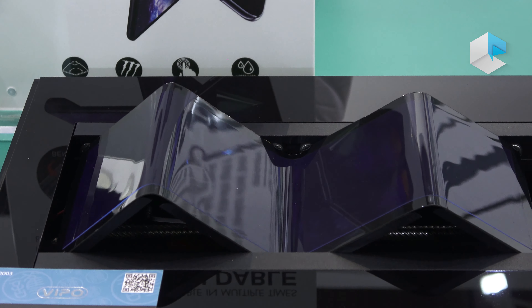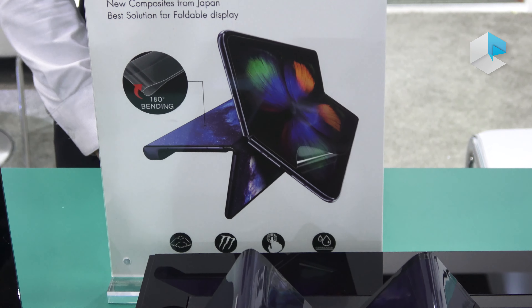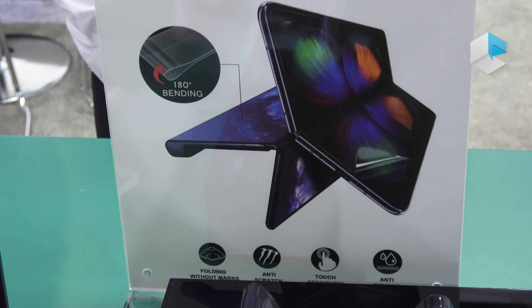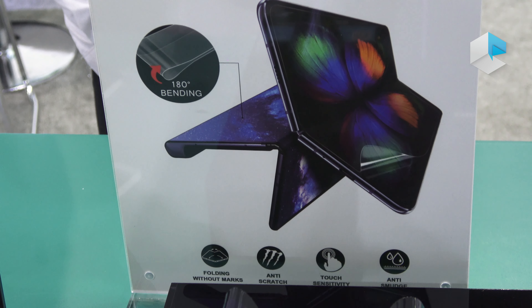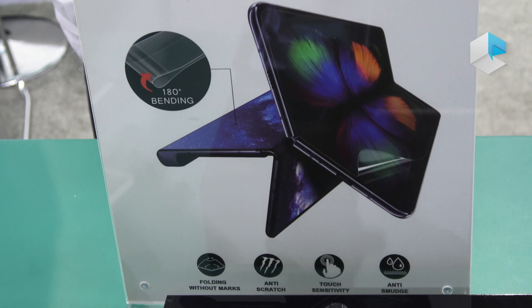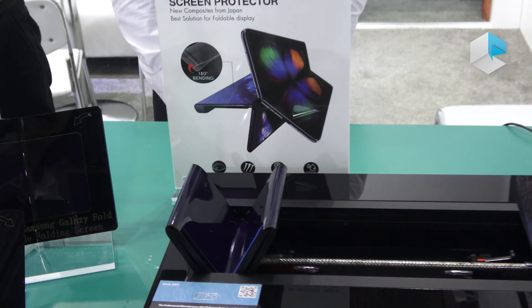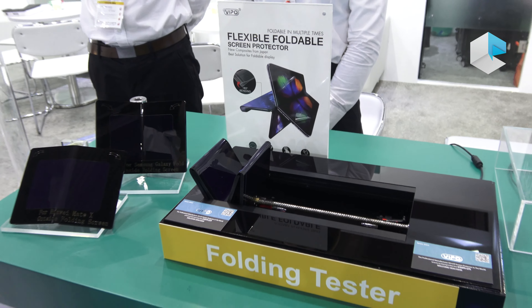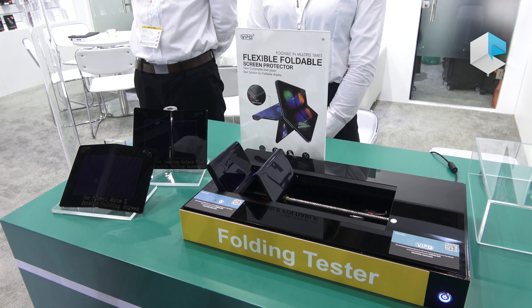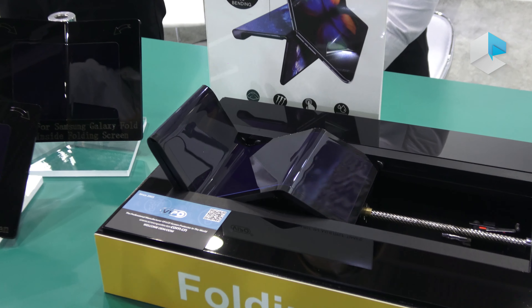This also shows our testing. This material can be folded without creasing the internal display, is anti-scratch to well protect the screen, and maintains sensitivity for touch. It also protects the screen from scratches, and the material can be extended for privacy protection, eye protection, and blue light reduction.